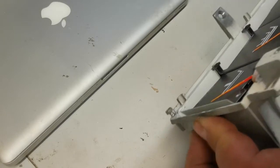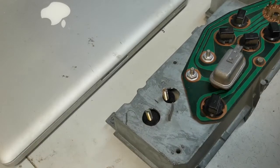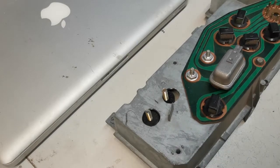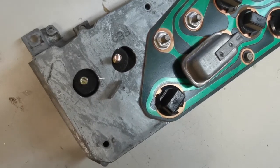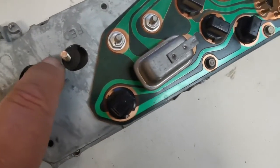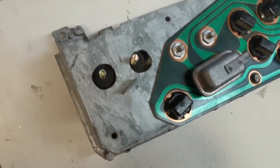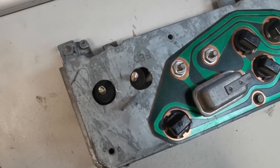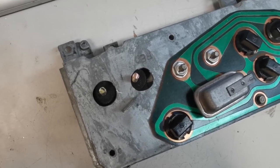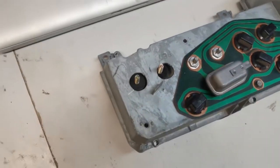I flip that around and I see a bit of a problem. That is pretty close — I'm going to haul that out a little bit. I don't quite like that. I'm definitely going to haul that out a bit so there's a little more clearance so it doesn't short out to the case.